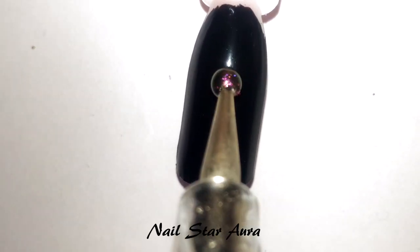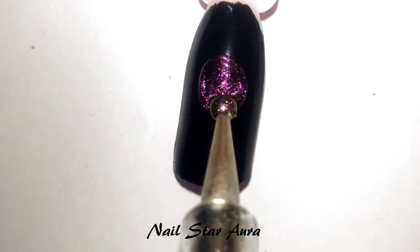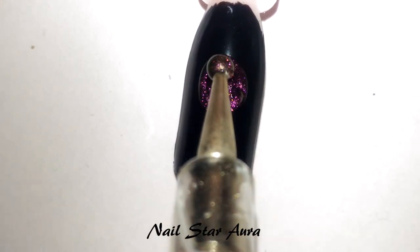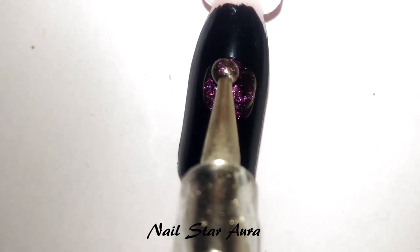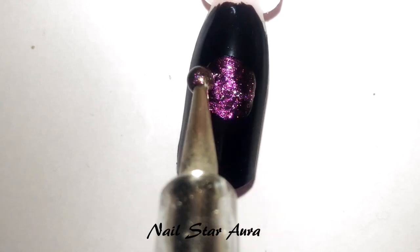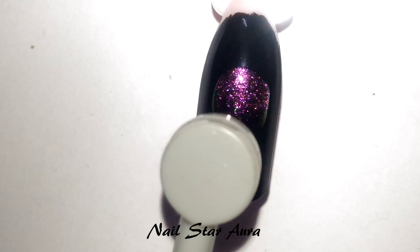To do this design it's best to use the round magnet because it's easy to work with. First I'm making the head of the teddy, and using the round magnet I'm shifting the magnetic lines to the top portion.